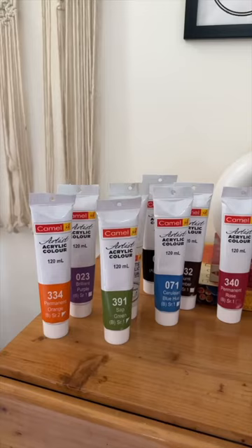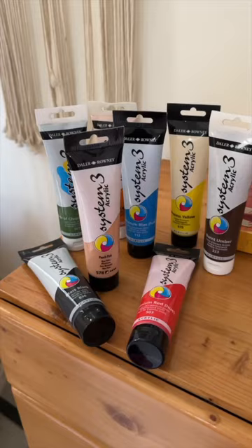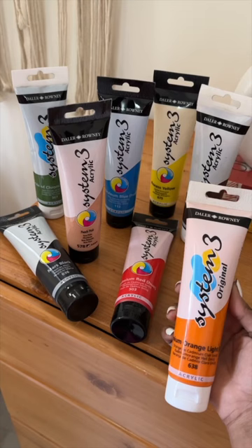After that we have paints. First I have these acrylic paints from Camel — I got one in each color and this is 300 rupees per tube. After that I got some more acrylic paints but this time from a different brand called Dalor Rauni. This one is a little more expensive at 400 rupees per tube, and again I got one in each color.